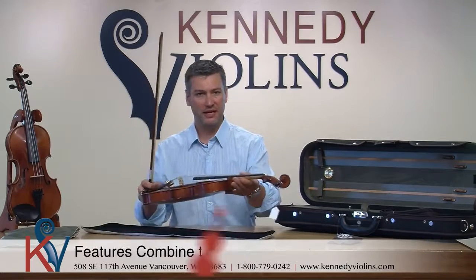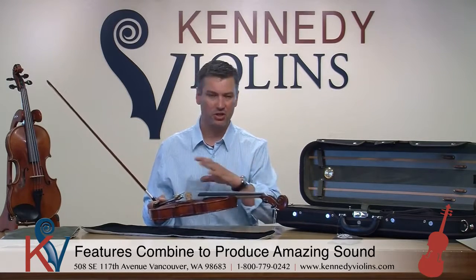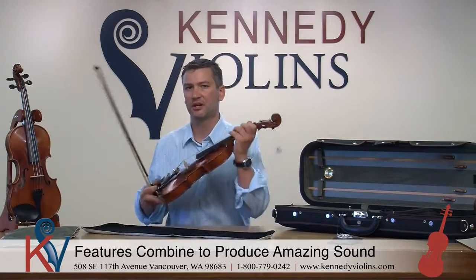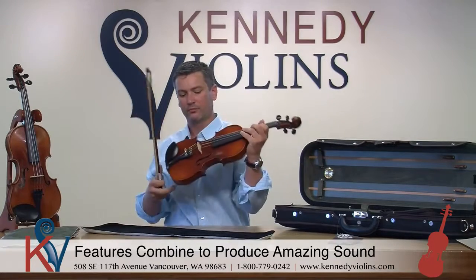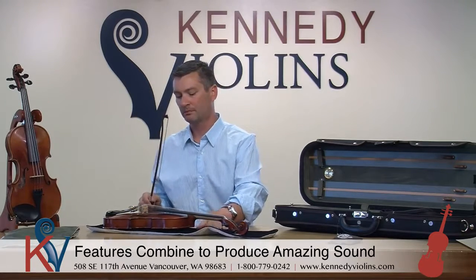When you put all those characteristics together — like all of our instruments — you have really high-quality materials, top-notch fit and finish throughout, and an excellent setup. You get an instrument that plays very easily and produces a very nice, open sound. I'm always surprised at the warmth of the sound on the Carpinis, as well as the sweetness in there. Here at Kennedy Violins we're all string players and most of us are instructors as well, so if you have any questions about any of our violins, give us a call or email us anytime — we're always here to help.